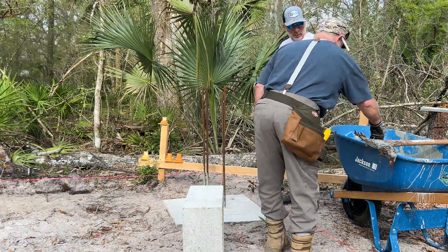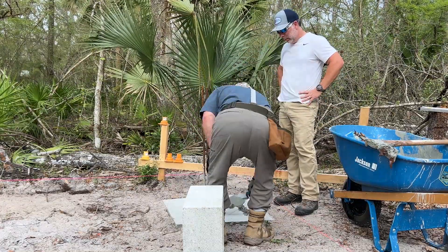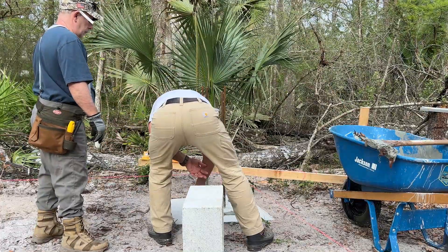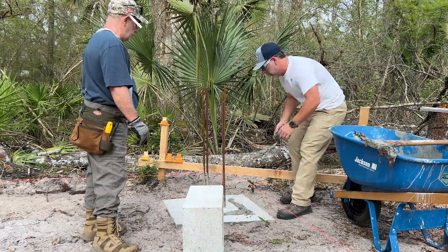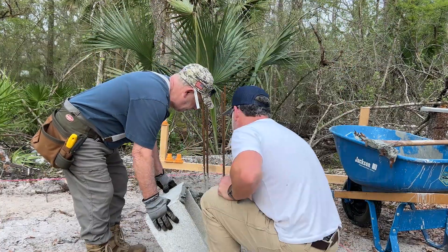We both have basic knowledge of block work, but it's not rocket science, guys — you can learn how to do all this stuff on YouTube. My dad used to be a mason's helper, I think maybe for a summer or two back when he was a teenager, and has done a little bit of this stuff even over the years for himself, just kind of like what I'm doing now.